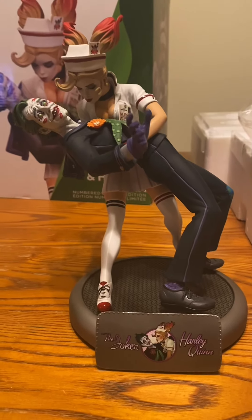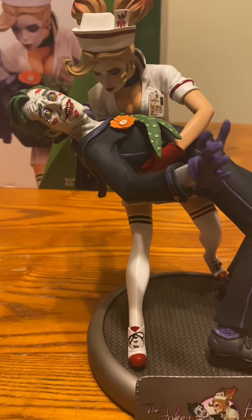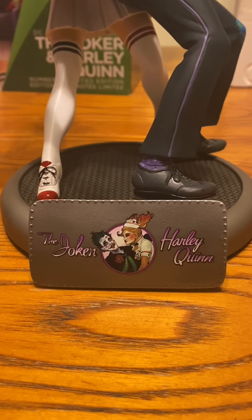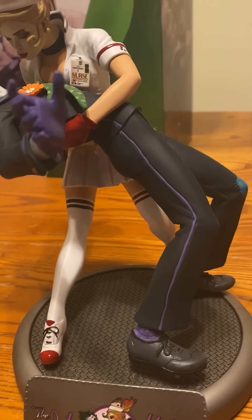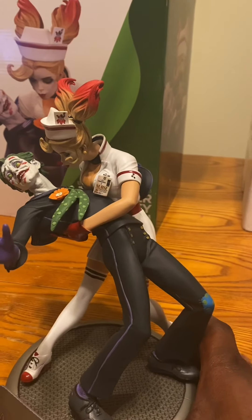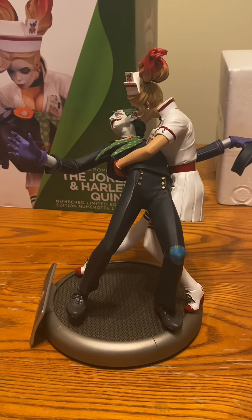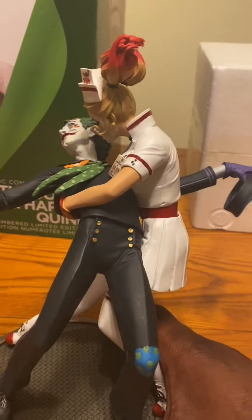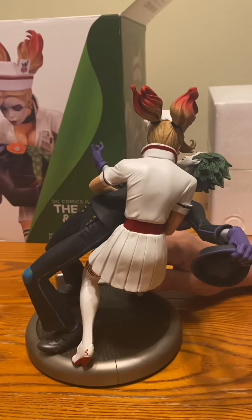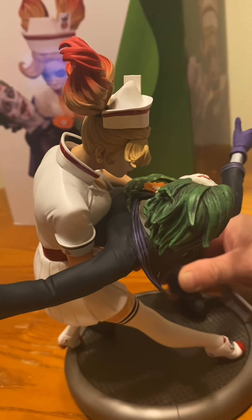It looks cool — a nice piece to add to the collection. From this angle it's cool, I really like it. Turn it around where I can see Harley on the back — that is really cool. That's nice, the detail on it is just outstanding. I like how her hair looks like it's on fire.